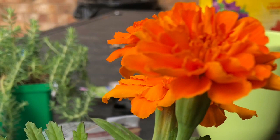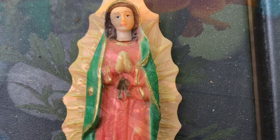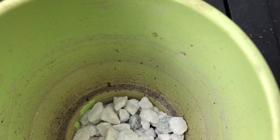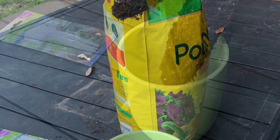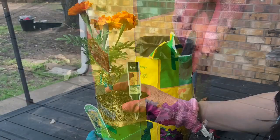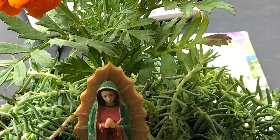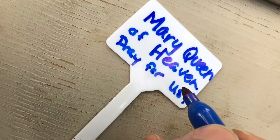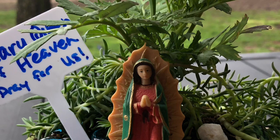Did you know that marigold stands for Mary's gold? Lastly, you'll need a statue of Mary. I chose Our Lady of Guadalupe. First, put some rocks at the bottom of your pot. Then add some potting mix to the top of the rocks. Make sure to add enough potting mix — your plants need to sit on top. Remove your plants from their plastic pots. Pot your plants inside your flower pot. Then add your little statue of Mary inside your pot. You can add decorative rocks on top of the soil. Next, add a message for Mary. You're all finished — your very own Mary garden!